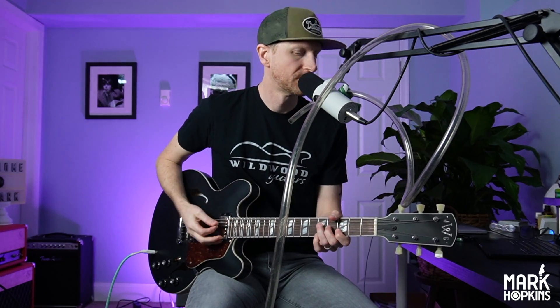Now the fun thing about it — here, let me show you. Right now I have the talk box engaged. So here's the amp in the room... and here is the talk box.